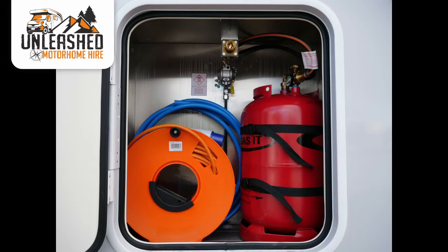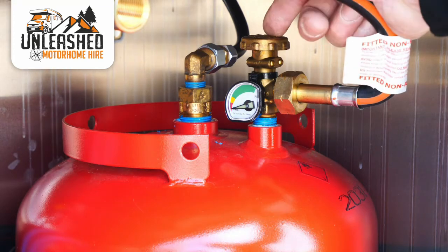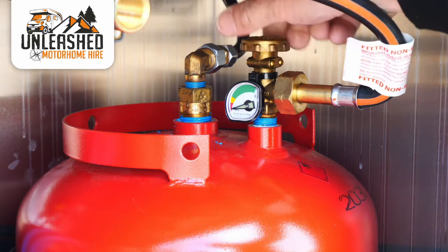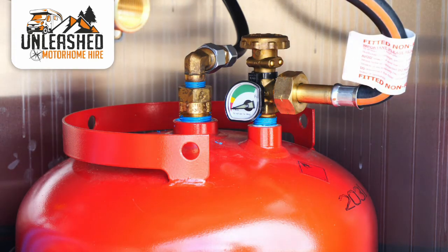Inside the gas locker you'll find your gas cylinder, electric hookup cable and fresh water hose. We provide refillable gas systems in all our vans, supplied full or nearly full. The gas should always be switched off whilst driving. To turn it off, locate the brass knob on the top of the cylinder and turn it clockwise for off. When you park up, switch it back on again — and remember, even if you're just parking up for the day, you'll need to switch it back on so the fridge will have something to run off.